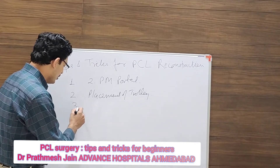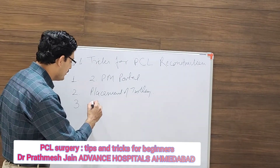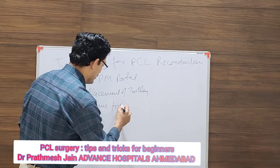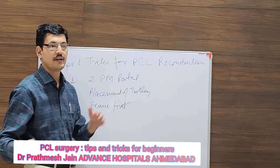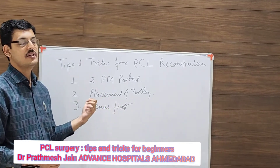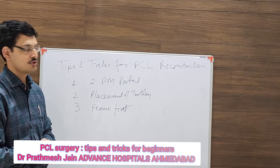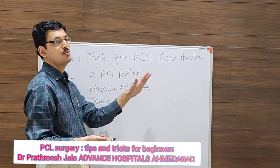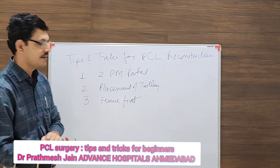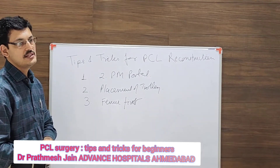Number three: bubbles can be a big problem, so try to make the femur first. Just like in ACL with the dynamical technique, in PCL also try to make the femur first — it will reduce the problem of bubbles and improve visualization, as compared to starting with the tibia first.